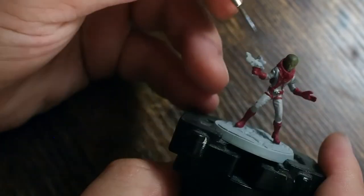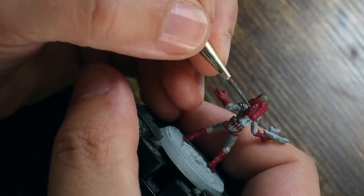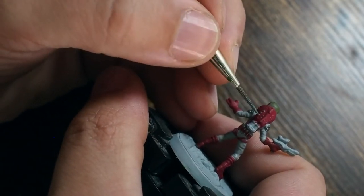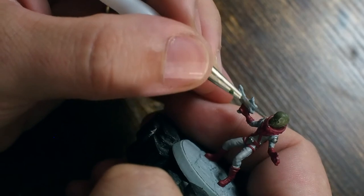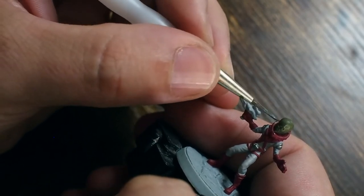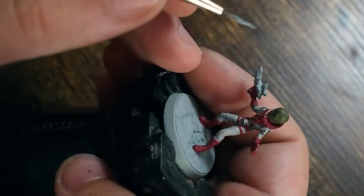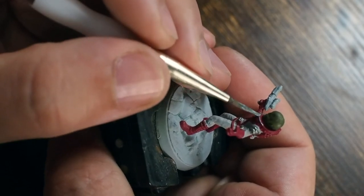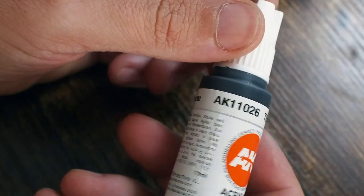You don't have to be too careful at this stage since these are just base colors, but being careful limits the tidying up work later. I'm also doing a very gentle edge dry-brush highlight around the front side of the helmet. Although we've painted it red, I'm using a small amount of silver to create a chipped, worn look to the front of his armor.